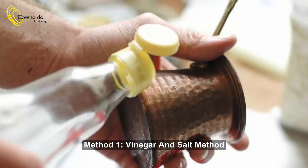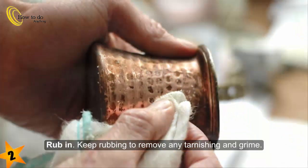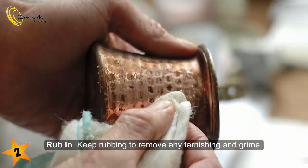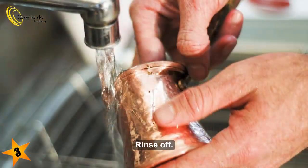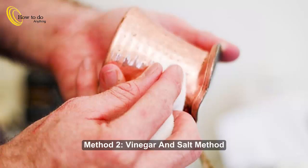Method 1: Vinegar and salt. Step 1: Pour vinegar and salt over the copper. Step 2: Rub in, keep rubbing to remove any tarnishing and grime. Step 3: Rinse off. Step 4: Polish up with a clean, soft, dry cloth.